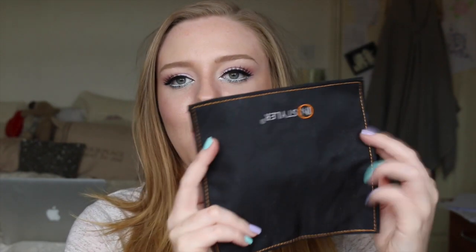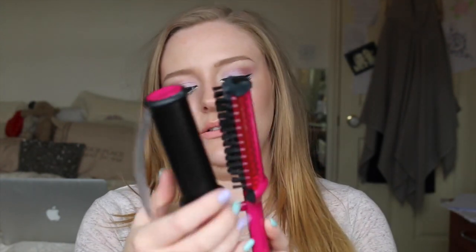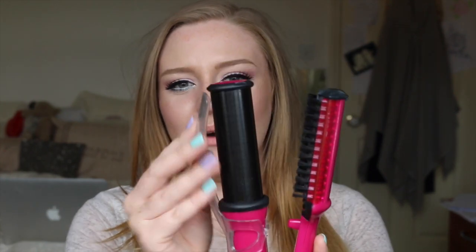I got a nasty burn on my forehead — if you see a red mark in some of my tutorials, that's from this product. So be very careful because it does get very hot. It comes with a little heat mat to place it on while heating up, and also a guard that clips on, though I don't really use it because I find it gets in the way.